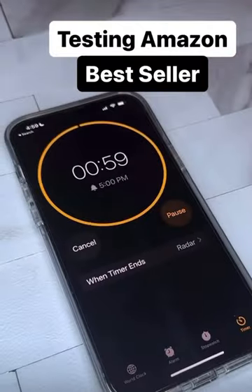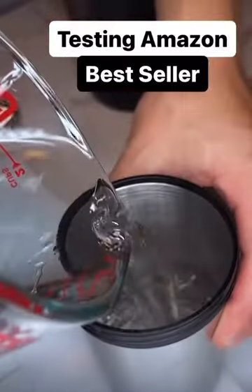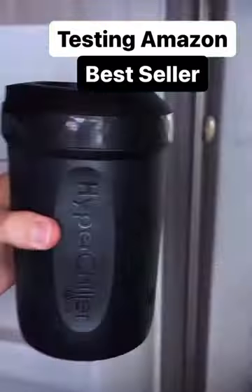Testing Amazon bestsellers — apparently this gadget can cool your hot coffee in 60 seconds, so I had to test it out. I filled the cup with water, twisted on the lid, filled the large cup with water, and assembled it all back together. You do have to freeze it ahead of time, so I left it in my freezer overnight.